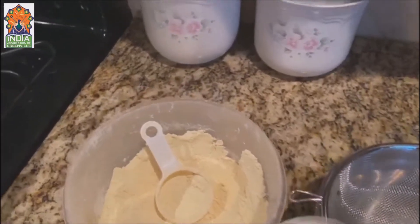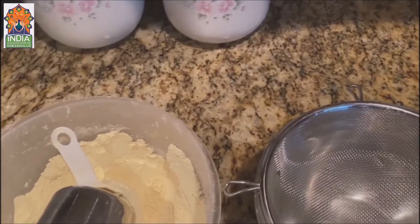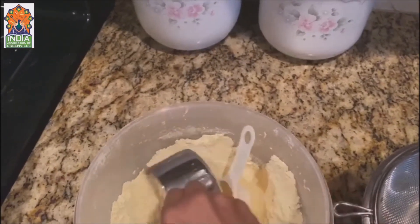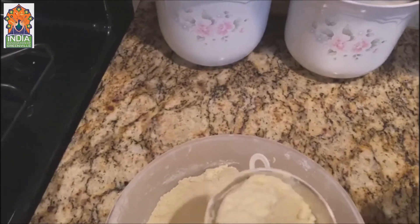Hi friends, welcome to my kitchen! Today we are going to make besan halwa, or besan ka halwa. I will show you how I make it. What you have to do is take one cup of besan.